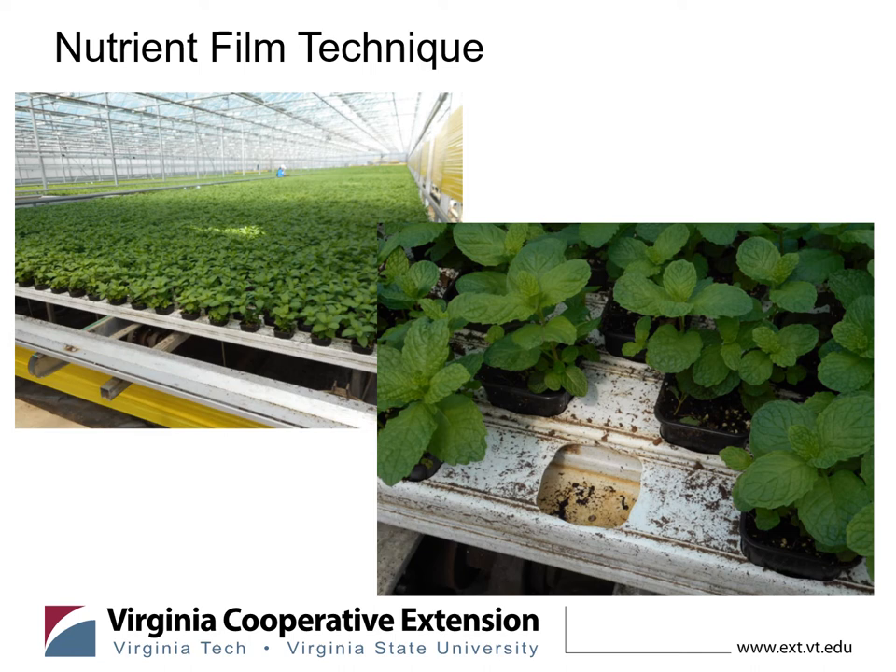Here we have spearmint set up in a greenhouse — you can see the trough system very well. Many herbs are grown in a more soil-based system but they are constantly wet; this can work as long as the water is oxygenated and moving, not just sitting there. Root rot and water-based diseases can spread very quickly, so the system has to be clean and sterile. We'll talk about a couple techniques for that — but look at that, it looks beautiful throughout the greenhouse.